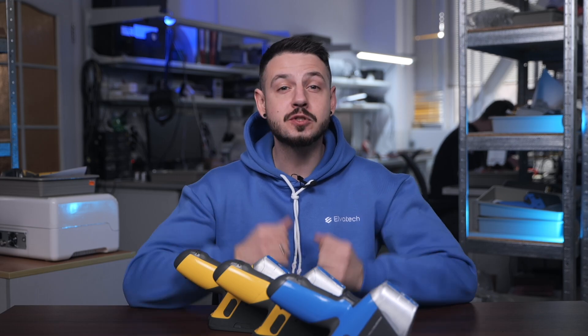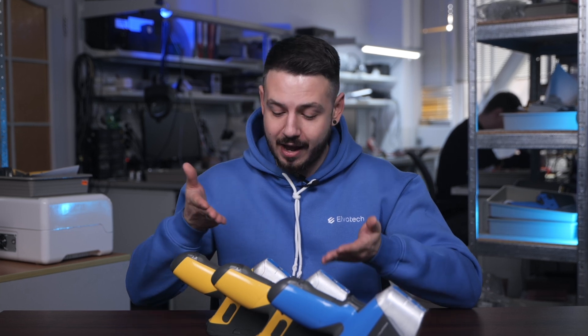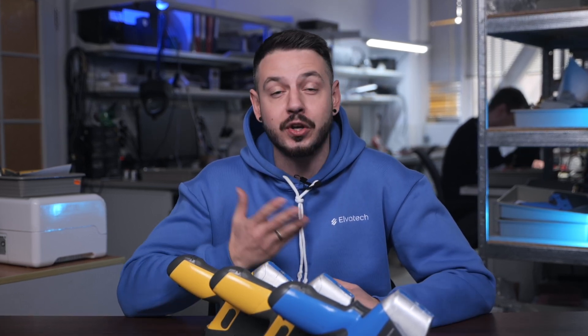Hello and welcome to the Elvatex channel. Today we will compare three models of Prospector 3 analyzers — our basic model, the advanced model, and the most powerful Max. We'll explore the features of each model, highlighting their capabilities, and help you decide which one is the best for your needs.